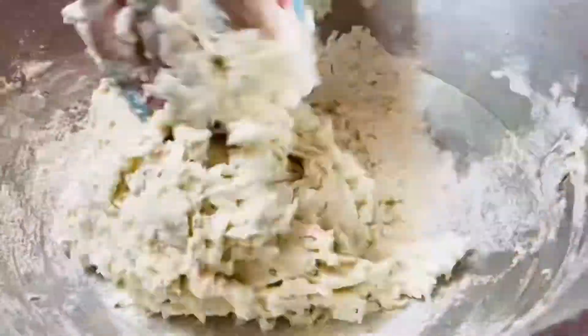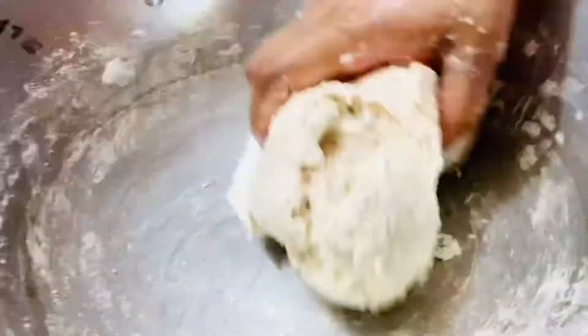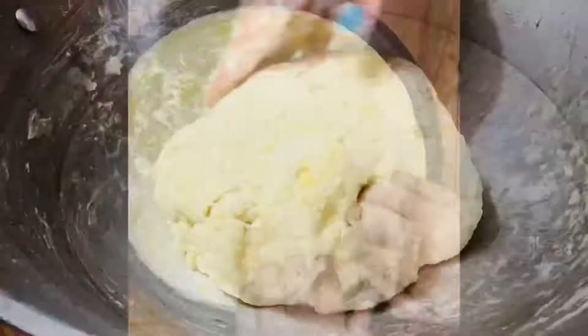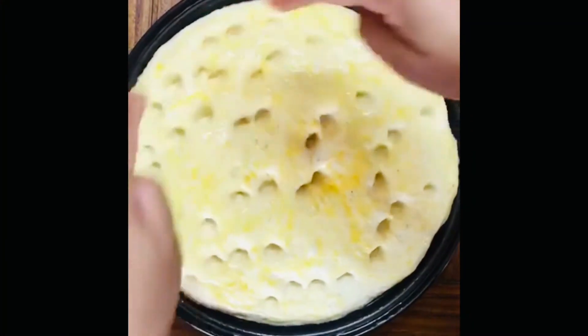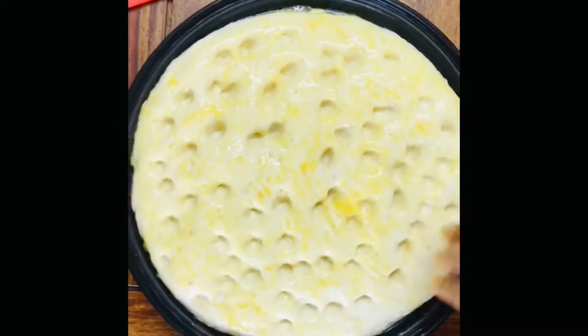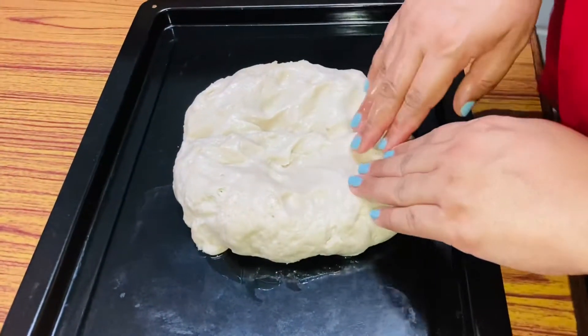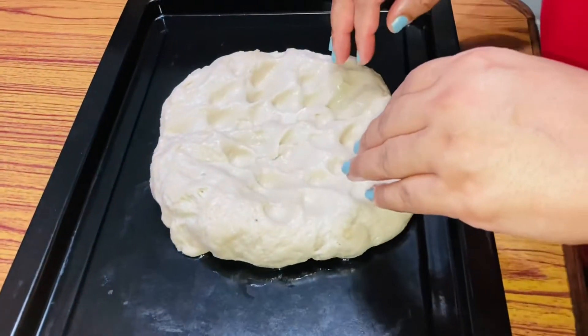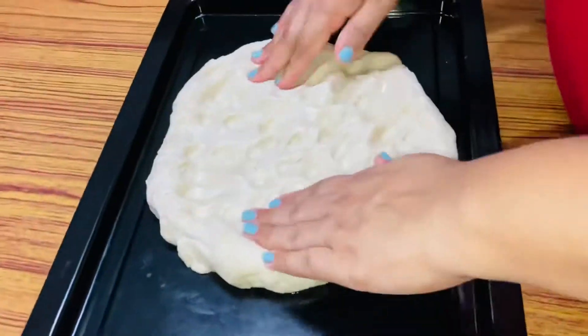Once you are done kneading the dough, place it in a warm temperature and give it time — at least one to two hours — to rise. Once the dough rises it will develop gluten and your focaccia will be fluffy and crunchy. I will lightly oil the dough before keeping it for resting, and I'll take it out again after two hours.